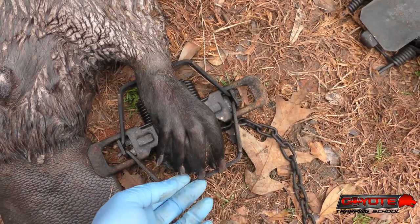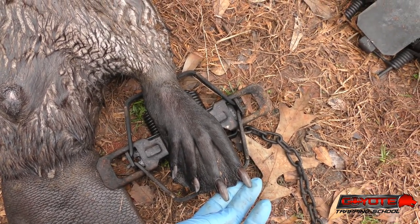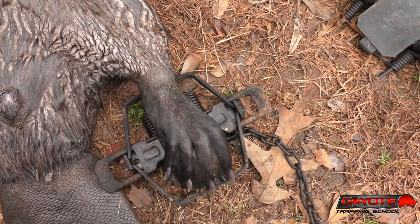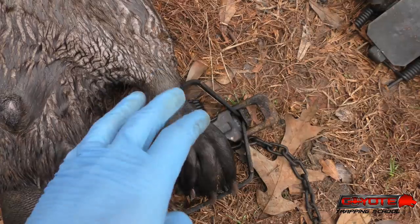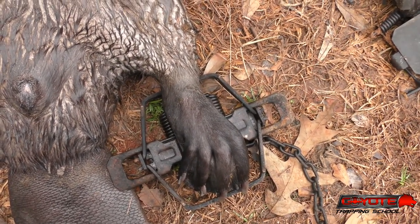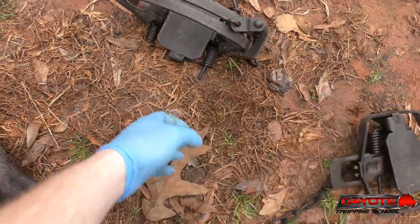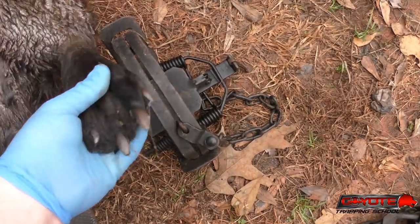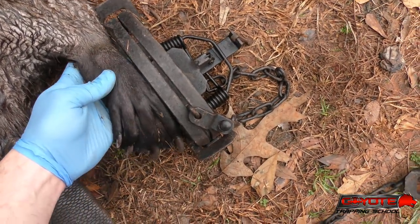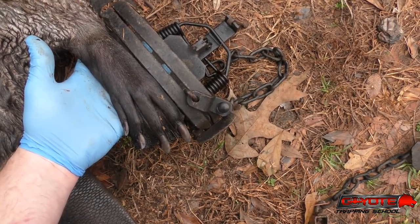So you move over to a number two — a number two is big enough, right? Well, it could be. You've still got some foot that doesn't fit in the trap. But then you just lay that foot on top of your number five, and that whole foot will fit in there.